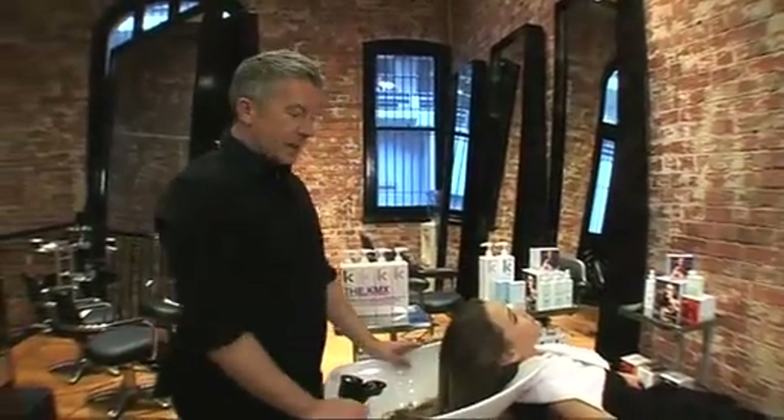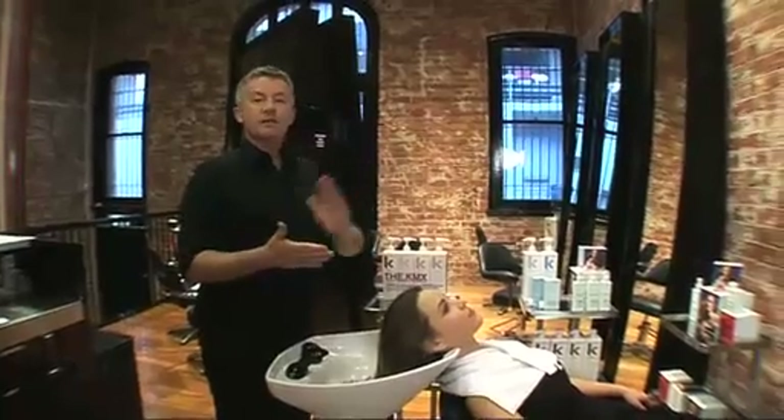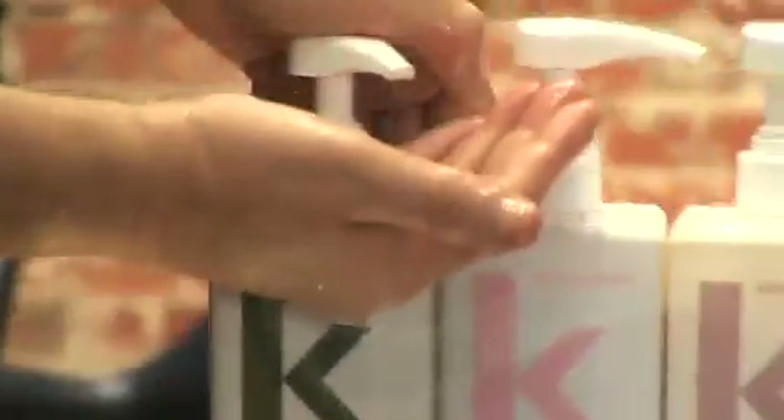Hi, I'm Kevin Murphy and welcome to the Protection Line podcast. We're going to show you how to use the entire protection line from shampoo to conditioner to styling to finishing. With all Kevin Murphy shampoos, we always begin with Maxi Wash.